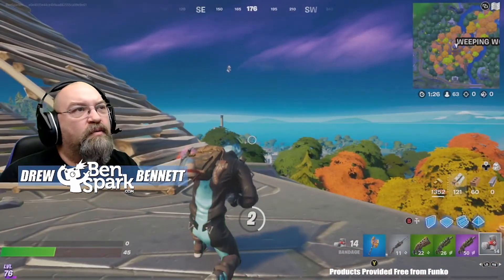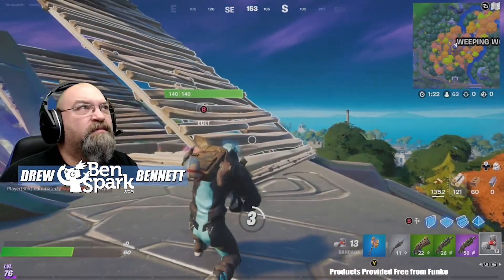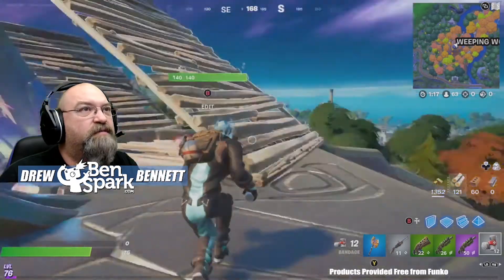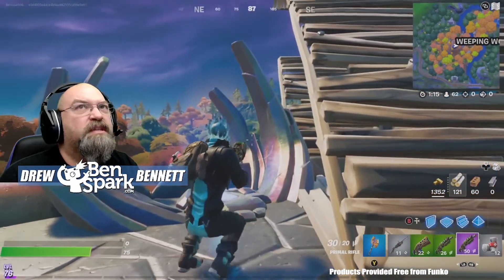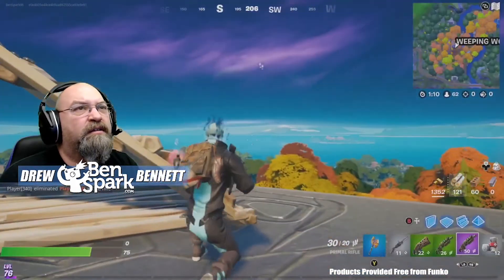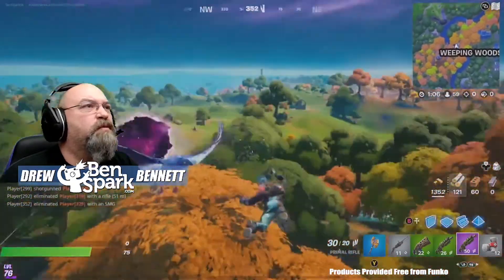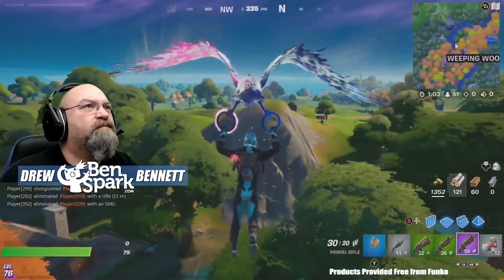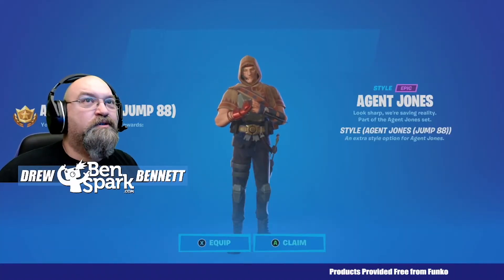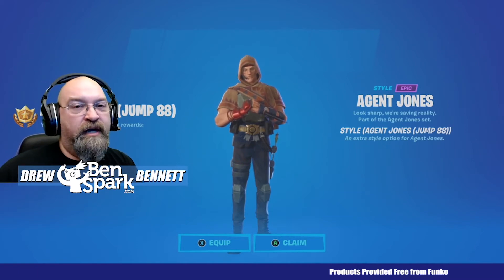I will show you what that looks like once we get back at the end of this match. Make sure you get materials, make sure you can attack the guardian and not worry about anybody else who is coming your way. So let's get out of here. Now we've got Agent Jones Jump 88 style — this is an extra style for Agent Jones.